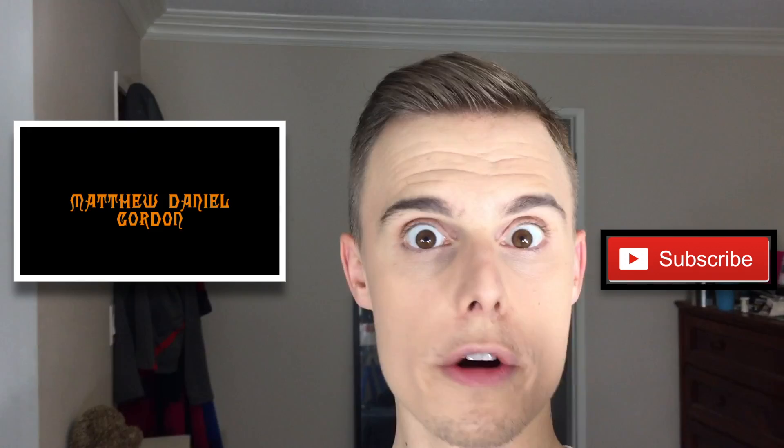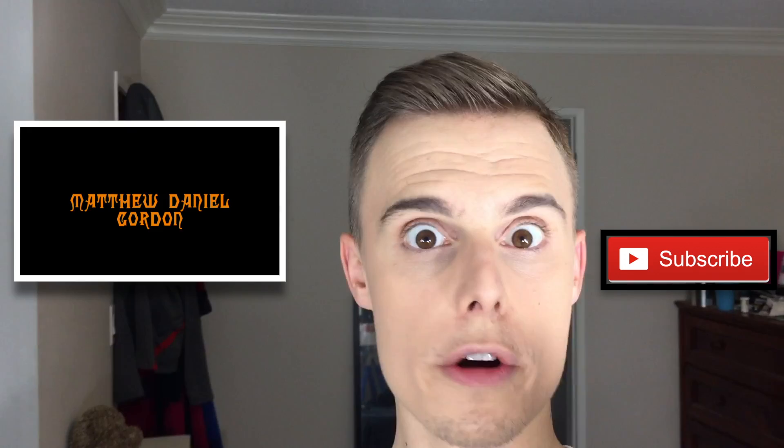Anyway, thanks for watching my speed drawing of Laurie Strode from Halloween. I used to draw a lot more when I was younger and I'd like to get back into it. Would you like to see me draw something else? Let me know in the comment section below.